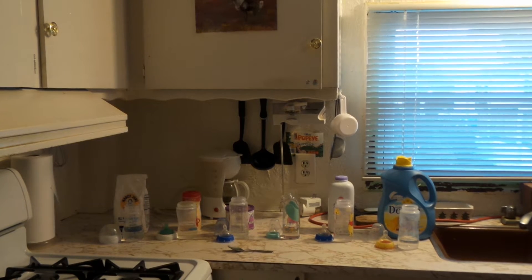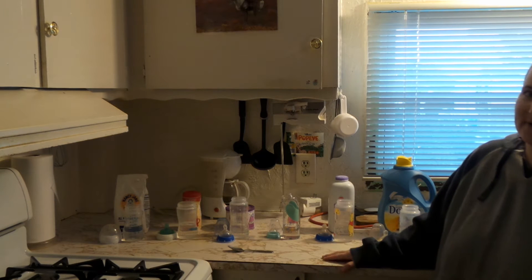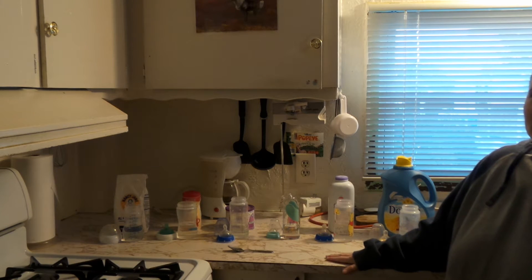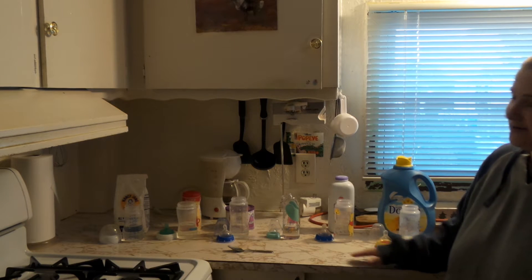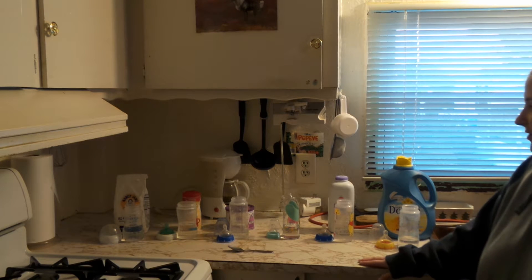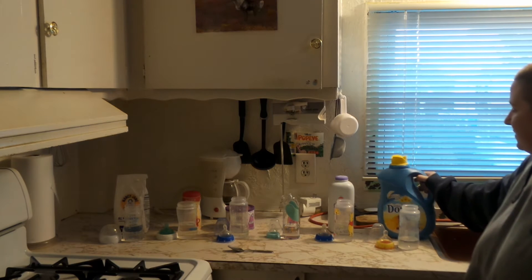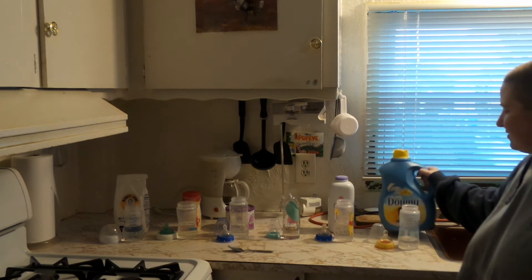Hey guys, it's KC's Reborn Journey here, and I am here to do a video on how to do your reborn and silicone baby bottles. There are so many different ways to do your bottles, and I thought I would show all the ones that I am aware of. You can use any type — there's more than one of these to use.